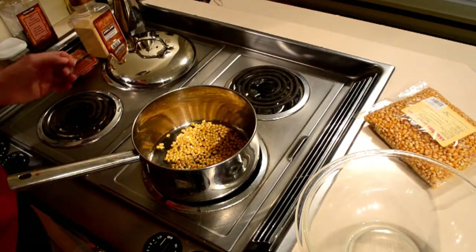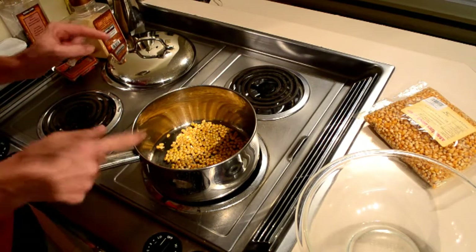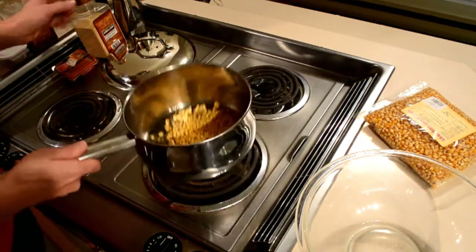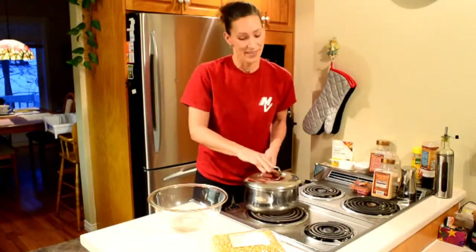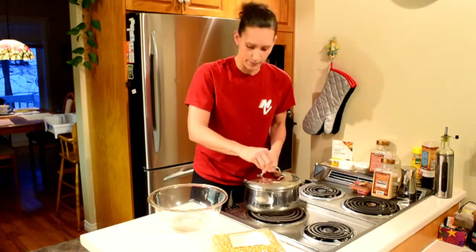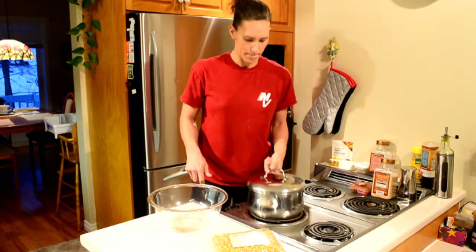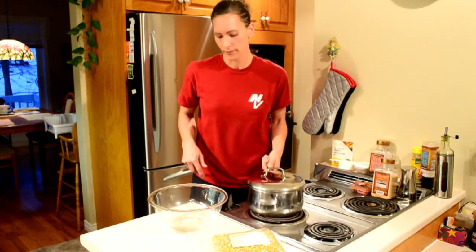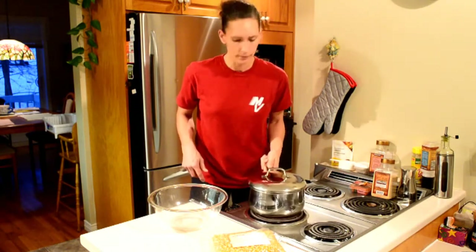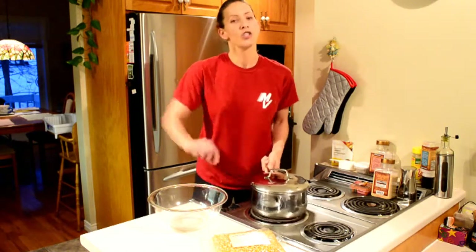This is going to take about one minute. Once the first kernel pops, put the lid on — only at that moment. Shake the pot because if you don't, it'll stick. Once it's really going, turn it down.